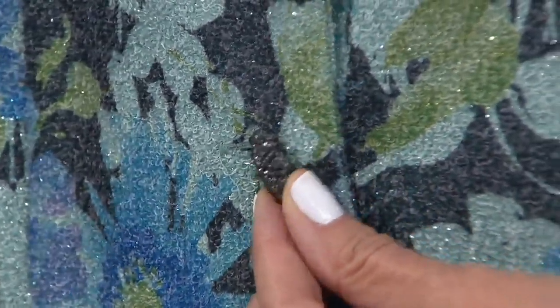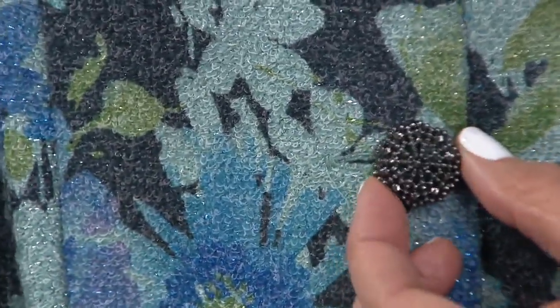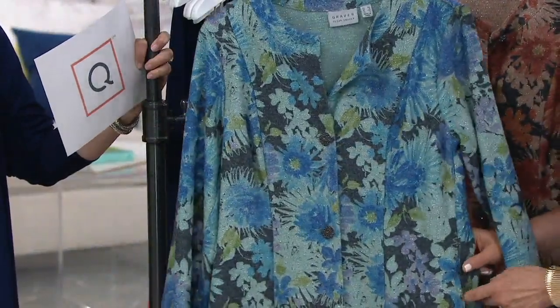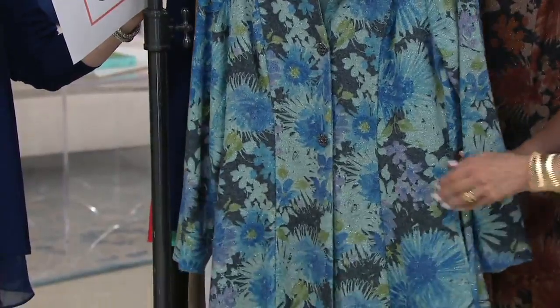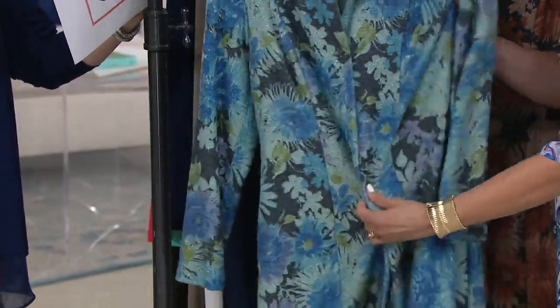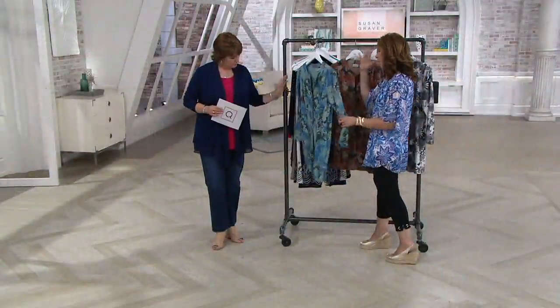This is what we call a shank button — more expensive, very slow in the process of sewing it. But look how gorgeous — again, those kind of antique-y details. Gorgeous pockets that are totally invisible. We do a lining so you don't see any bulk, so they're totally invisibly done. And this is a stretchy knit, not a woven fabric — this is a beautiful knit.